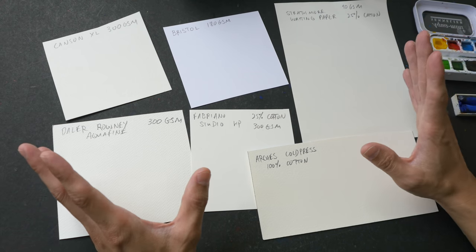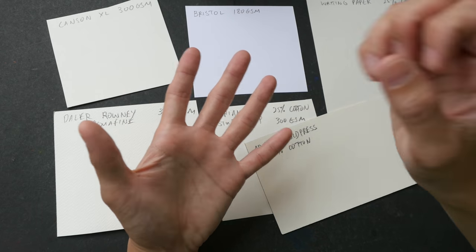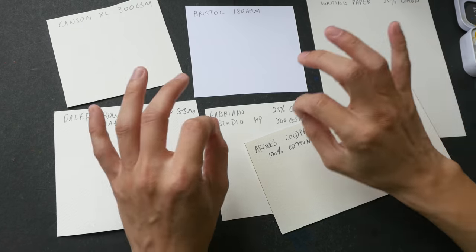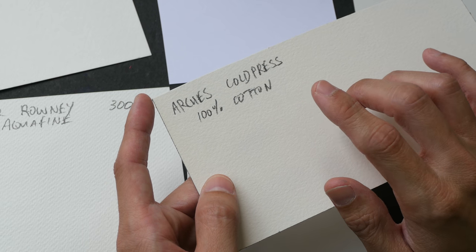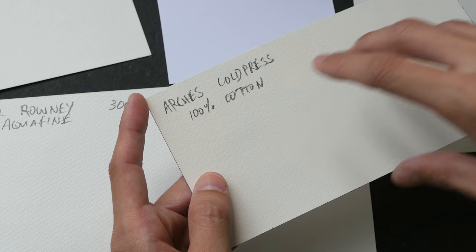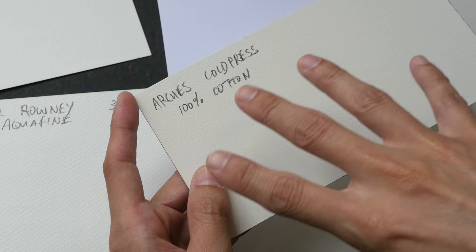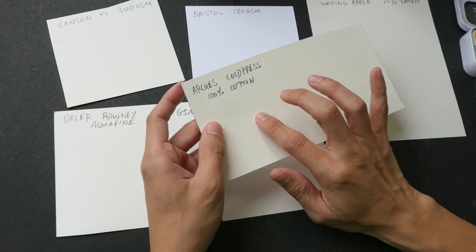Today we are going to answer those questions. Paper is made by crushing wood pulp, mixing them together, and pressing it down into a thin sheet. With watercolor paper there is the additional step of applying sizing to the paper, either internally during the paper-making process or applying sizing after the paper-making process.